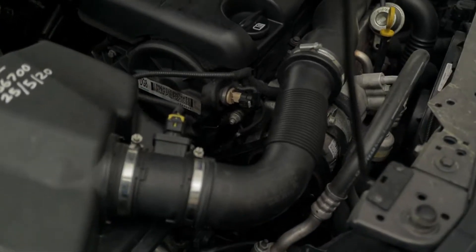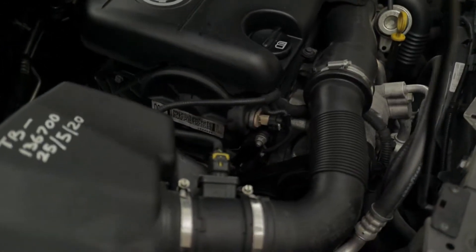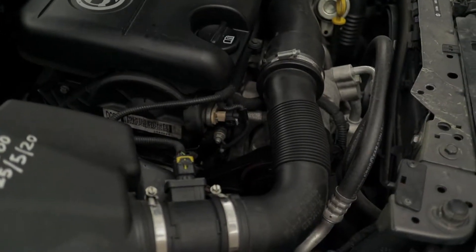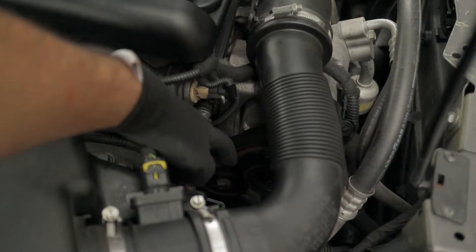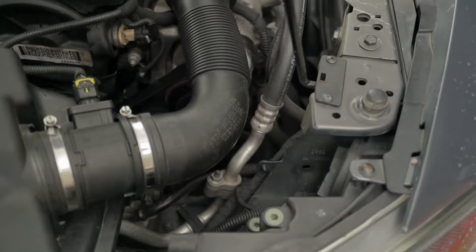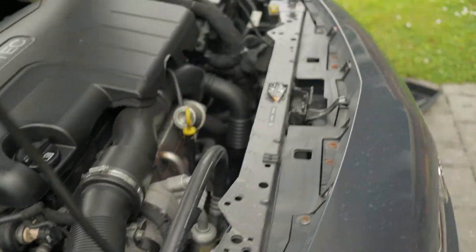So let me try and just show you the basic location. There it is, down there. It's a belt which drives your alternator and your air conditioning pump and all that kind of good stuff.